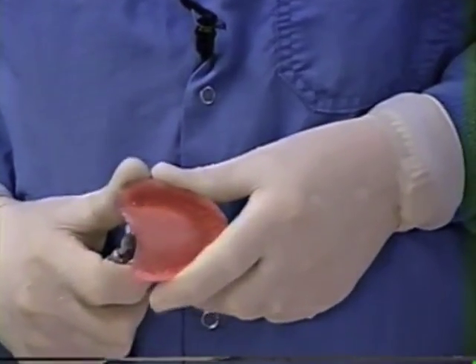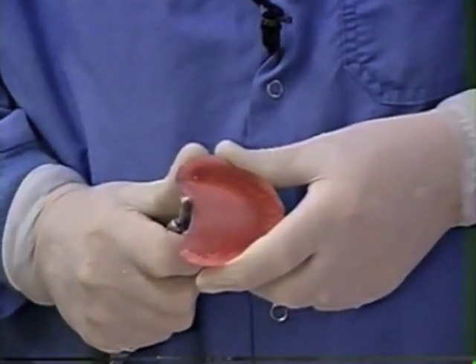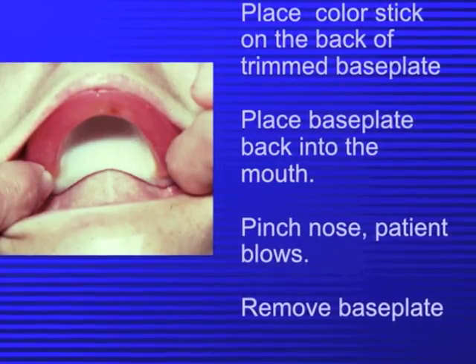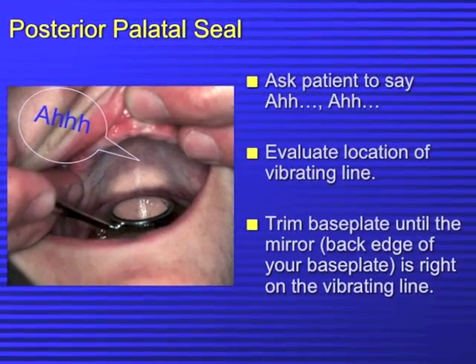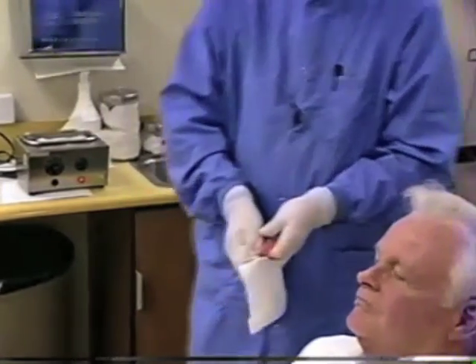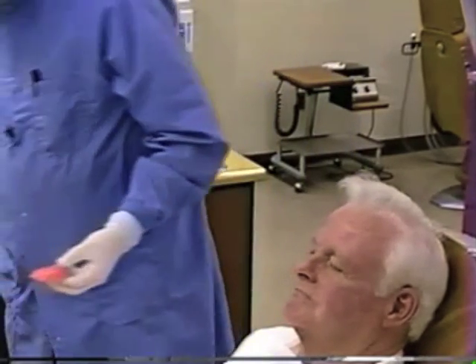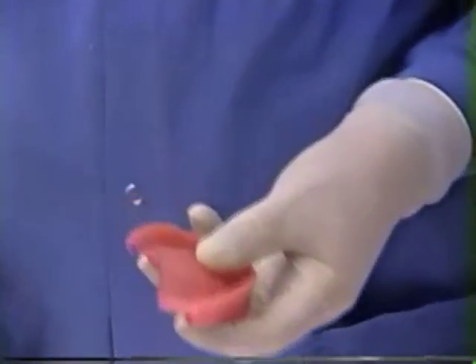So we're cutting it now to the length that we anticipated when we judged this in the mouth. Once you have that cut, we can rinse the chips off and dry it so we don't get a smear with the indelible ink. Take one of Dr. Thompson's sanitary markers and put the ink back onto the edge of it just like we did the first time. This is at the corrected length.